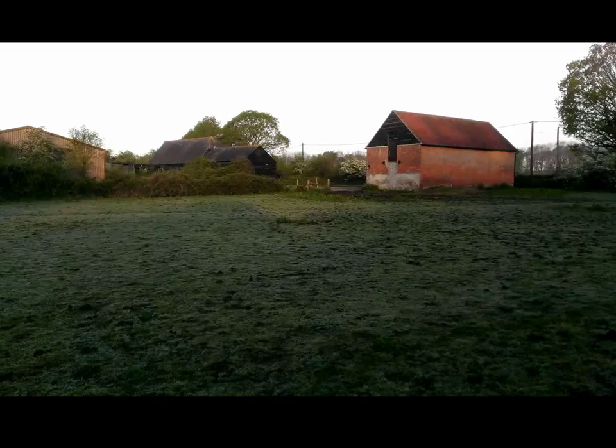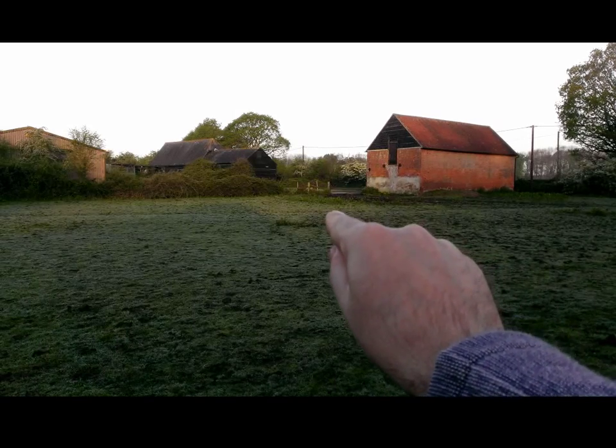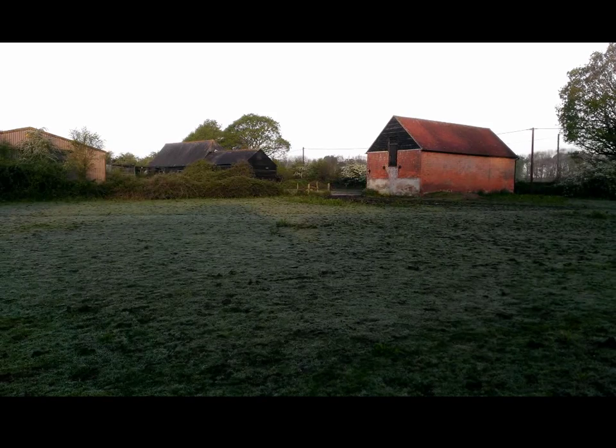I'm just going to switch to the rear facing camera so we can start the testing. The rabbit is over there — about there in fact. I don't know how much you'll be able to see at the moment. This is using the camera without the telephoto lens.